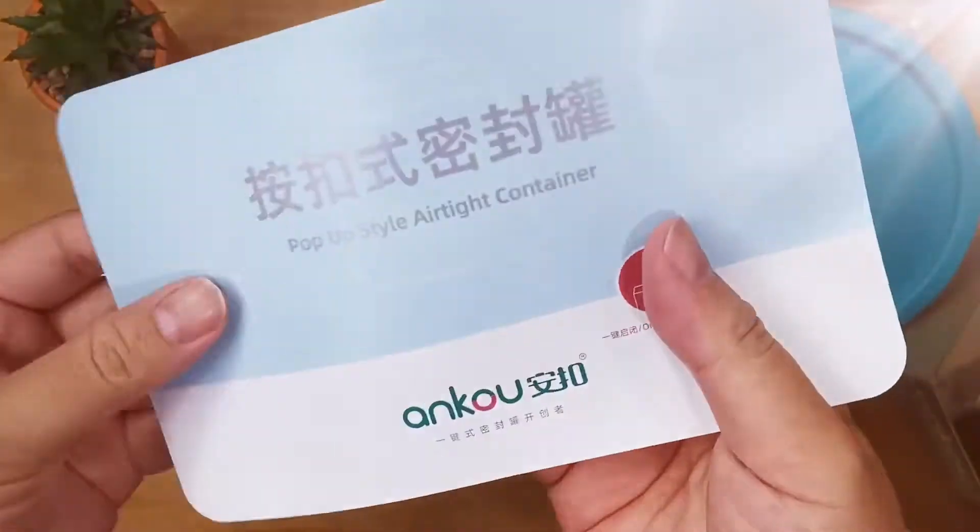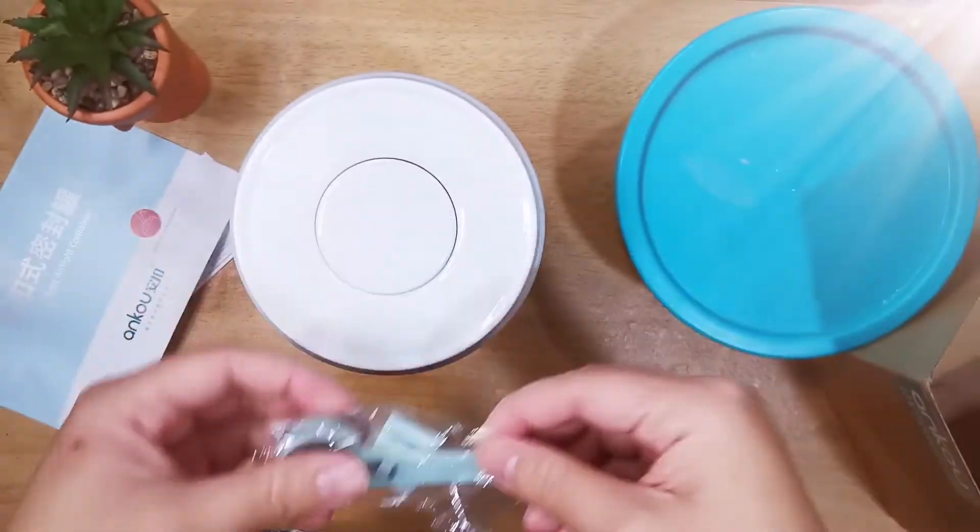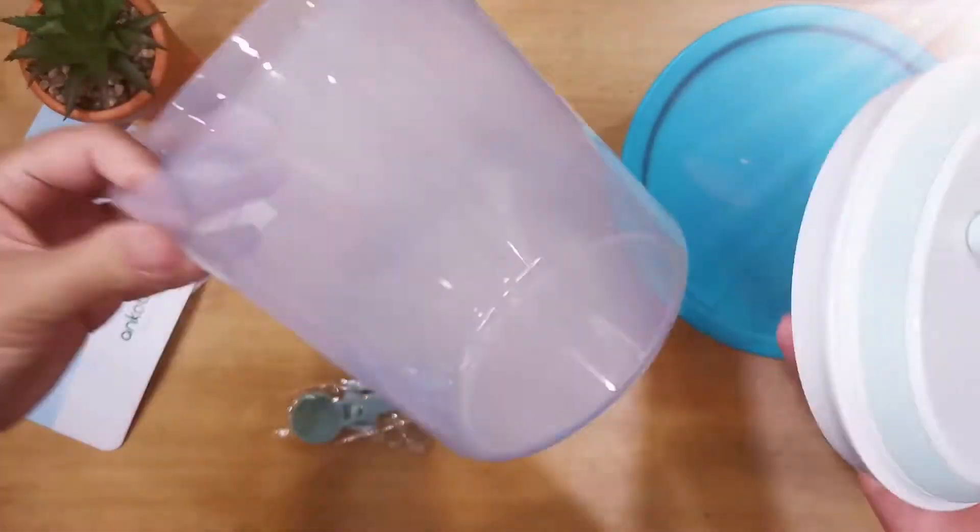Anko has a variety of containers that come in different sizes and capacities. I chose the one that comes with a scoop holder.